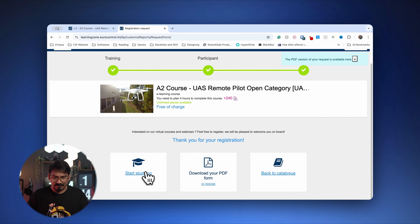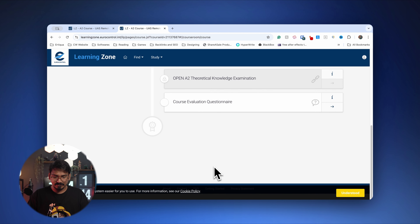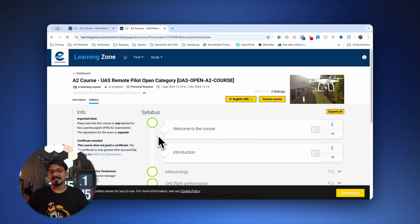You'll see options to start studying, download your PDF form, or go back to the catalog. Clicking 'Start Studying' shows you the full syllabus and all the details, and at the end there's a test quiz and the open A2 theoretical knowledge examination. Once completed, you will get your certificate. This is the same process for A1 and A3, and then you can move on to the A2 certification.